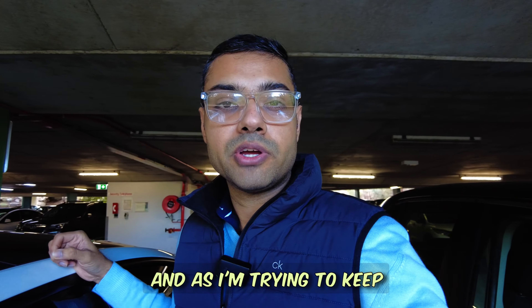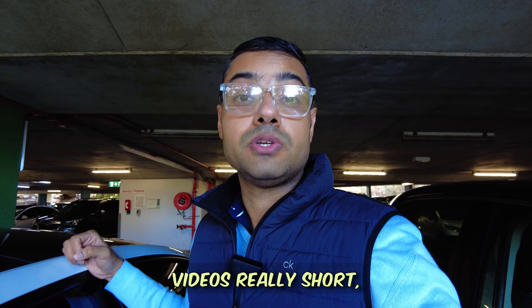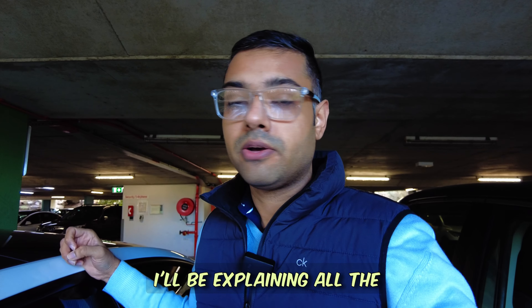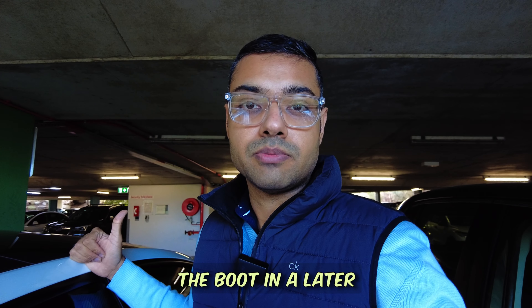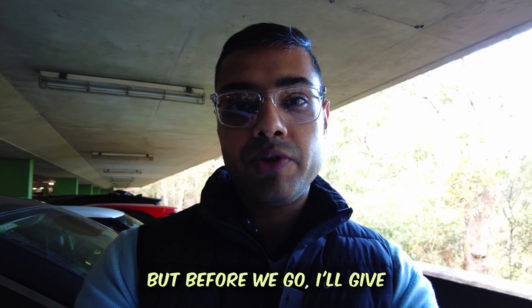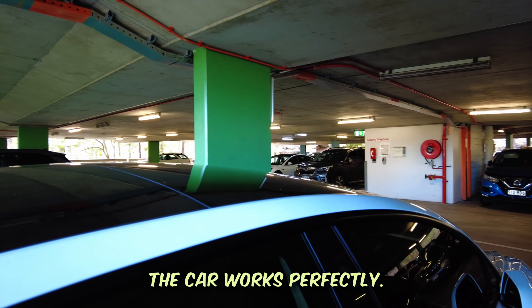That's the quick intro to the exterior of the car. To keep this series of short videos really short, I'll be explaining all the features of the app to control the frunk and the boot in a later video. But before we go, here's a quick tip on how to ensure the autopilot works perfectly.